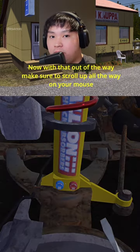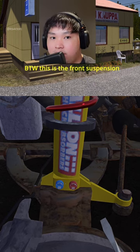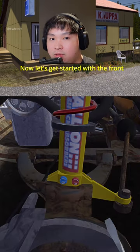Make sure to scroll up all the way on your mouse until it looks something like this. By the way, this is for the front suspension. For the rears, make sure to scroll down on your mouse all the way until it looks like this. Now let's get started with the fronts.